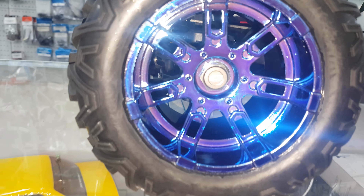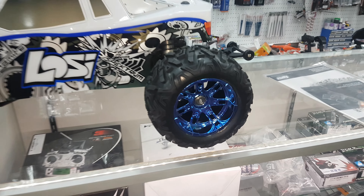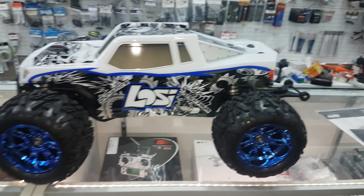All right, the truck in all its glory. The wheels look awesome. Let's get a close-up of those wheels — and captured the wheel nuts.